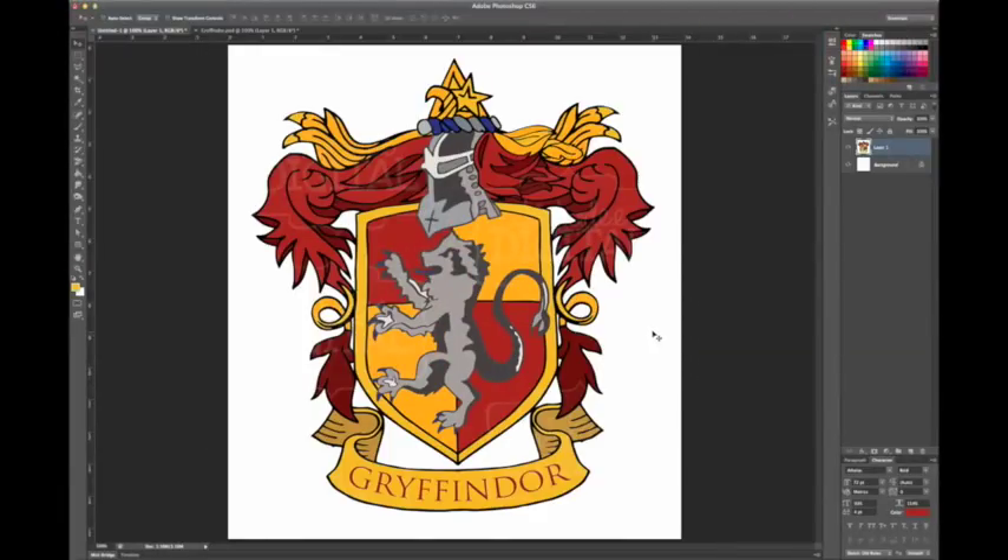In this video tutorial I just wanted to show real quick how I take an image that I found on the web and turn it into an embroidery file that I can then embroider with the embroidery machine.